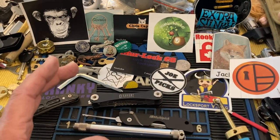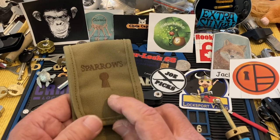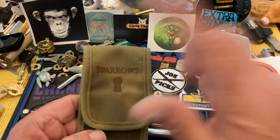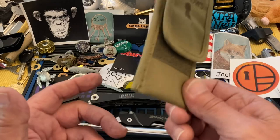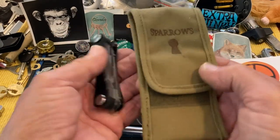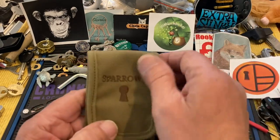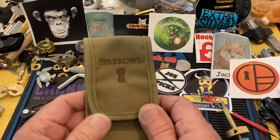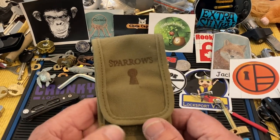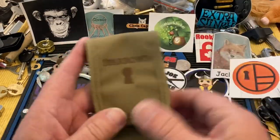My personal preference for everyday carry would be to get yourself a Sparrows — I favor the Sparrows. I believe it's the Tuxedo Royale. You're going to get picks, you're going to get tension wrenches. This one isn't filled up because I use them — if I want an everyday carry, I put in what I want. I'm not pushing Sparrows specifically; you could go Southward, Peterson, whatever, and get a pack and put in whatever profiles you want.